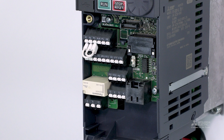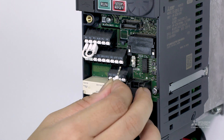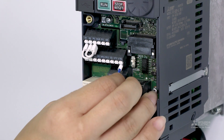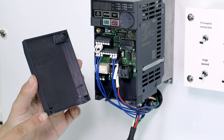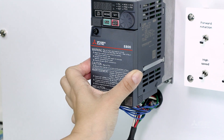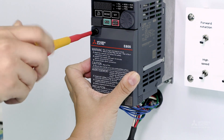Next, we will wire the control circuit terminals. Use bullet connectors when wiring. Insert the wires into the terminals. Reattach the front cover, then tighten the mounting screw on the upper left side of the front cover.